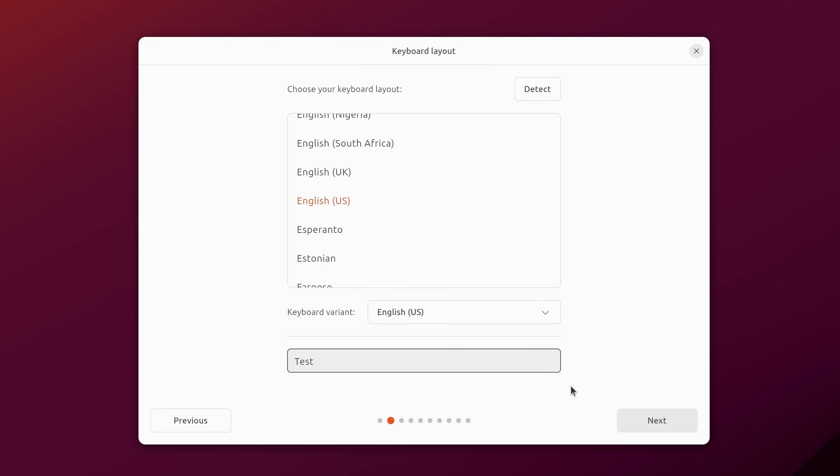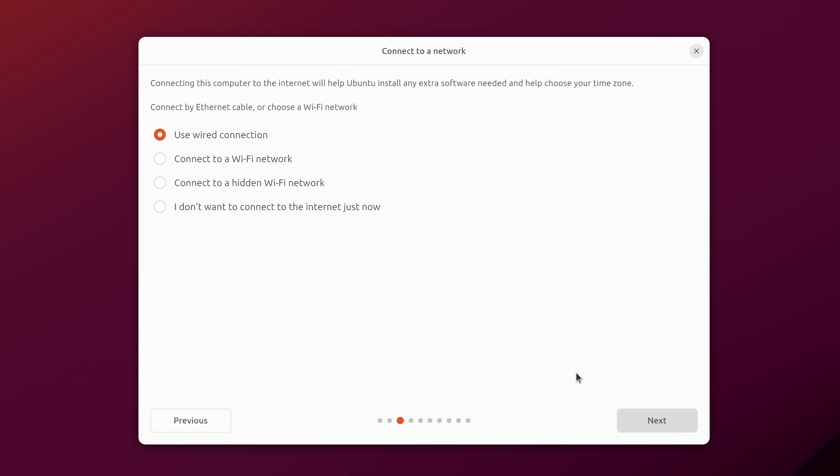Once you've made your keyboard selection, click Next. The next screen asks how we want to connect to the internet or our network. By default it's using the wired network, which is what I have plugged in, but you could also connect to a Wi-Fi network. I'll leave it on wired — it's faster anyway — and click Next.